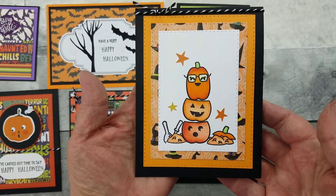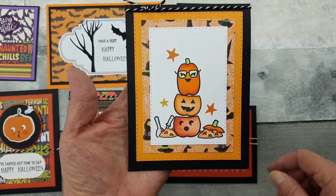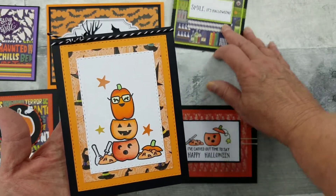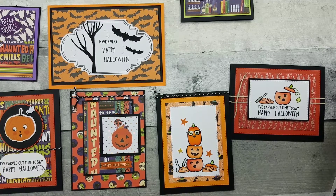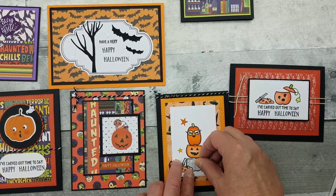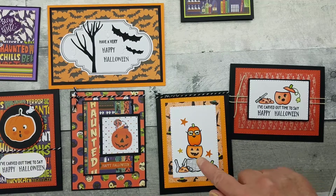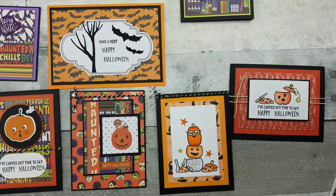On this one I stamped and colored using my Copic markers. If you're not familiar with masking, let me show you. I went ahead and stamped this little guy down there, then stamped him on some scrap paper and cut it out — so now he's been masked over, so I can stamp the next pumpkin and the next pumpkin without getting them to overlay.